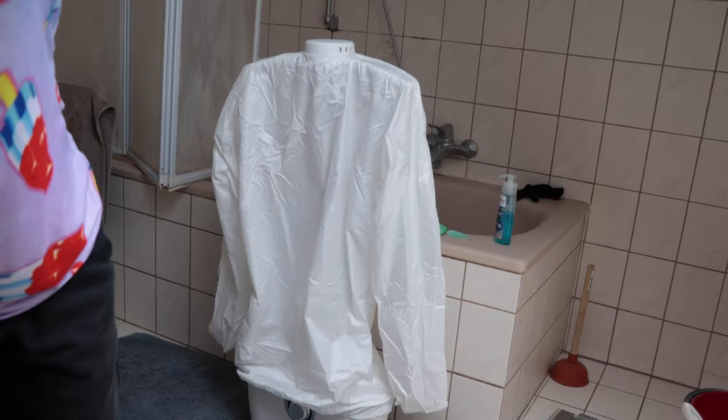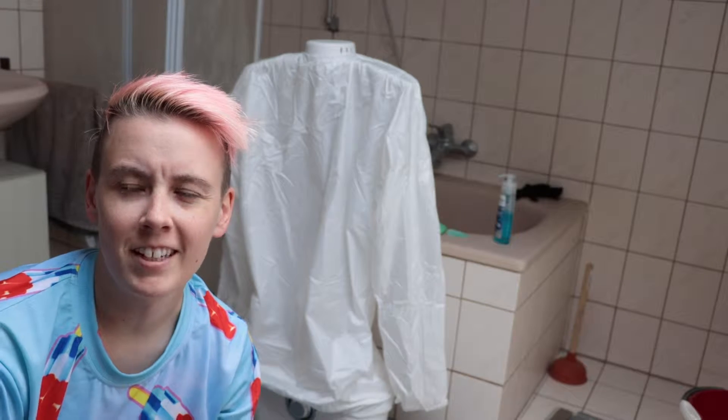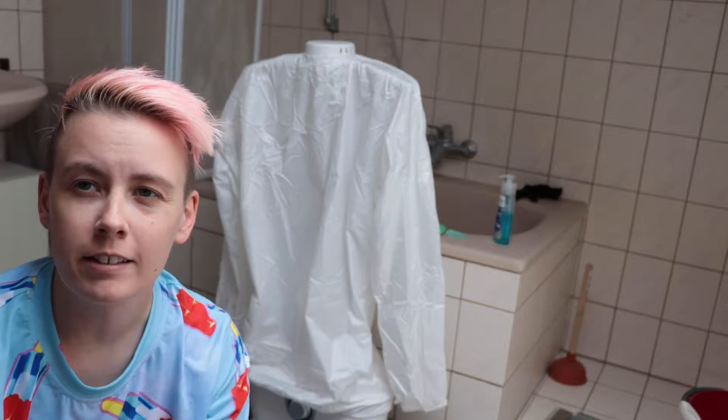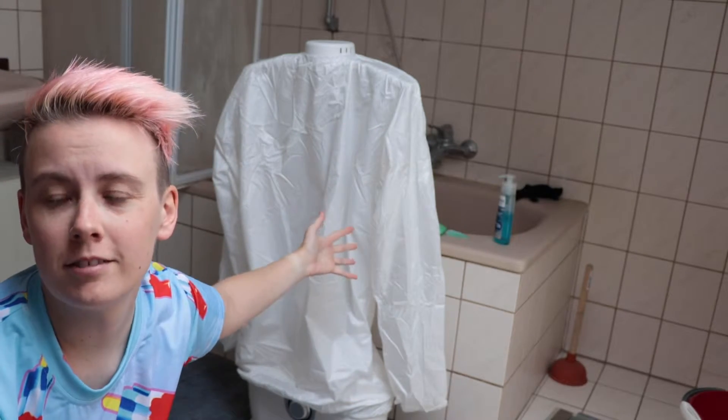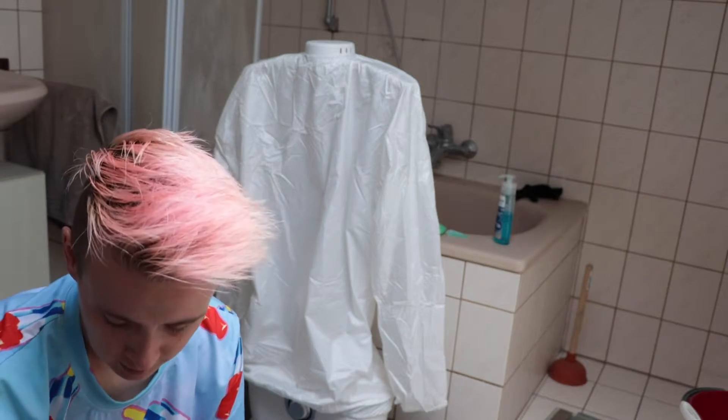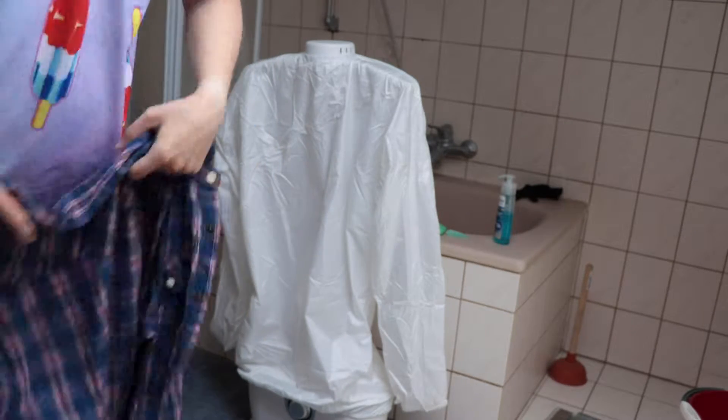Hi. I have not recorded anything. Hello. It is Monday, but it's holiday here, and I've got this weird shirt drying contraption to try out. I'm going to try and dry some shirts that have just come out of the wash.